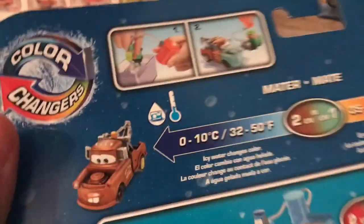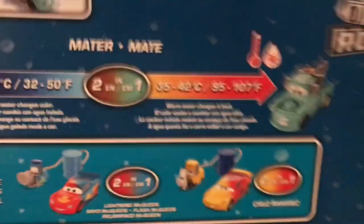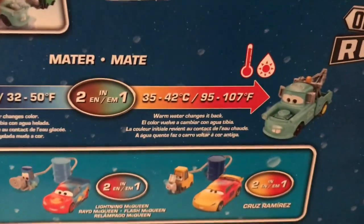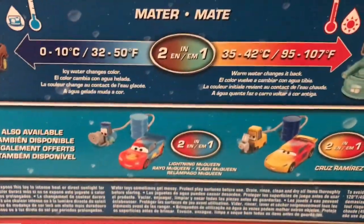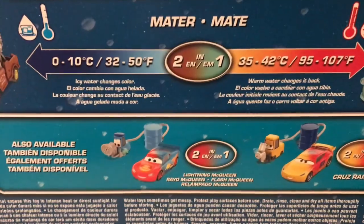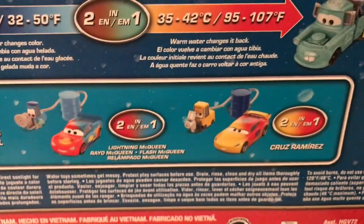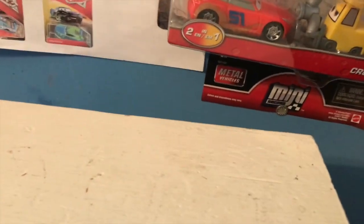I guess it's supposed to be more of a brown — he looks kind of green here, maybe in between. Definitely looks more brown though. The warm water color is more of a blue, so he sort of goes from regular rusty brown Mater to brand new Mater. They've done this concept before with an earlier color changer of brand new Mater. Also available are Lightning and Cruise — I reviewed Lightning last week and I'll be reviewing Cruise next. Anyway, let's get this guy out of the package.